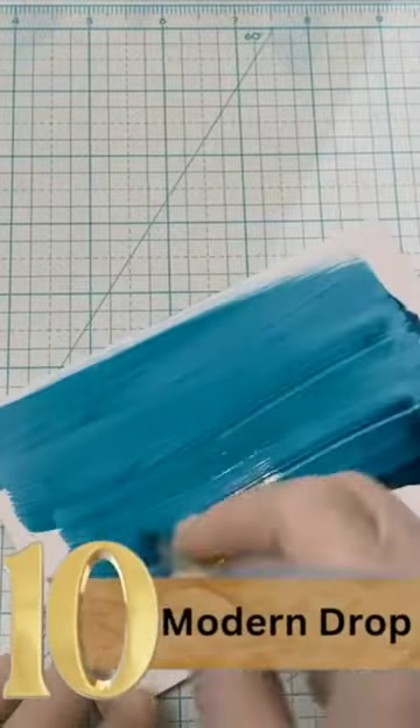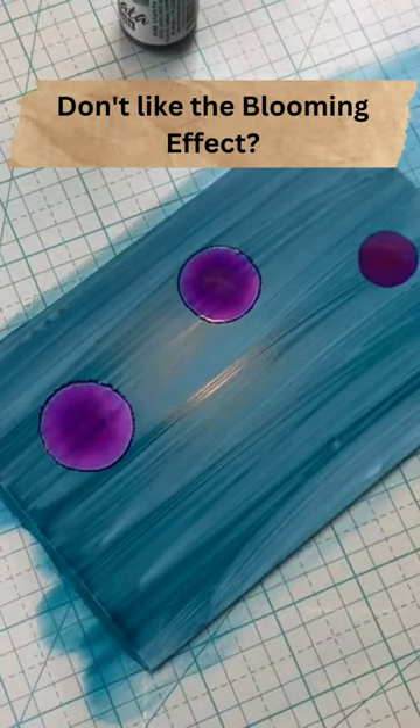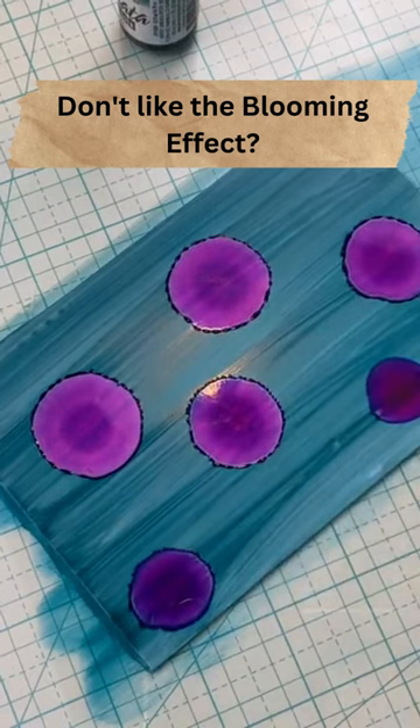Modern Alcohol Drop. You'll see a lot of alcohol ink tutorials where you have this blooming effect of the alcohol. What if you don't want that?